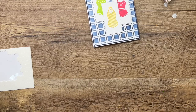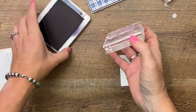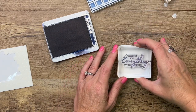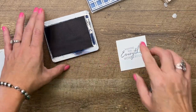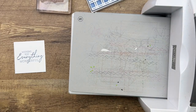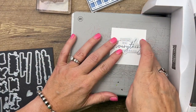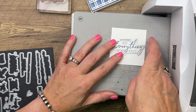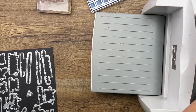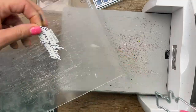Now for our sentiment, I'm using the wonderful Charming Sentiments stamp set. I'm going to stamp it in Night of Navy, but I'm going to stamp off on scratch paper first and then stamp it so that it's a little bit lighter like our background ink. Now the most awesome part of this stamp set is that it has all these matching dies. Grab the one that matches and use your magnetic platform to get it centered — it'll hold it exactly where it's supposed to go. Beautiful! I usually fussy cut these things and now I don't have to. So fun.